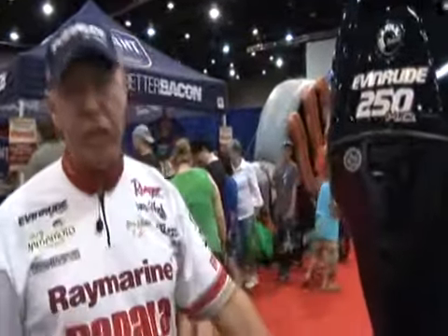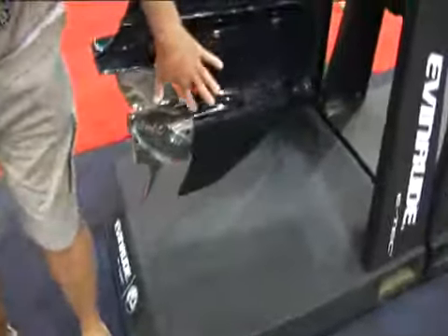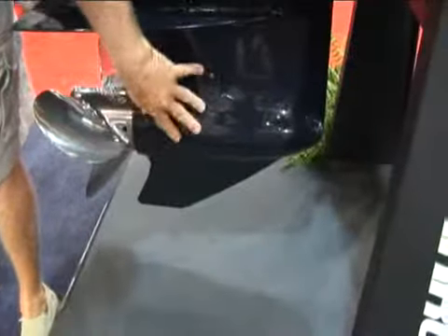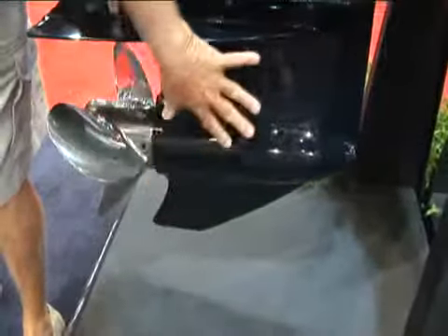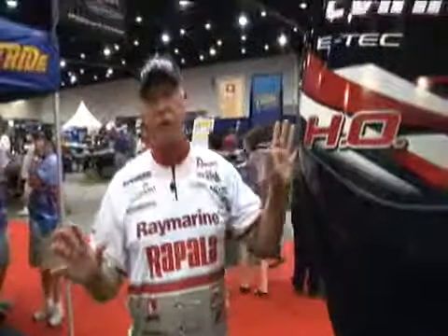Another aspect I want you to look at — if you look down here at the lower unit, you'll notice that this is a really heavy-duty, beefed-up lower unit. Last year in 2010, Evinrude came out with this new lower unit. It's really beefed up, bigger gears, everything about it is heavy-duty. No more problems with lower units at all.